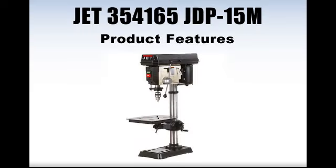Let's look at some of the product features. This bench mount drill press features 16 speeds ranging from 200 to 3,600 RPM. This unit is crank operated and features a rotating work table which tilts up to 45 degrees.